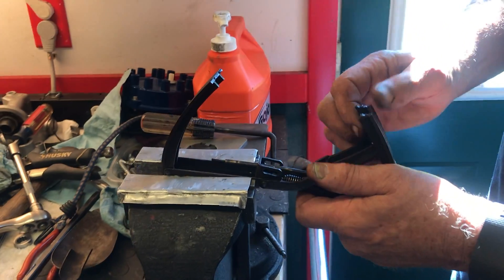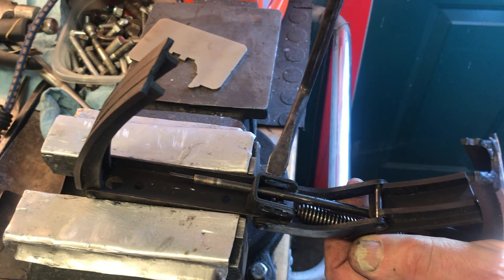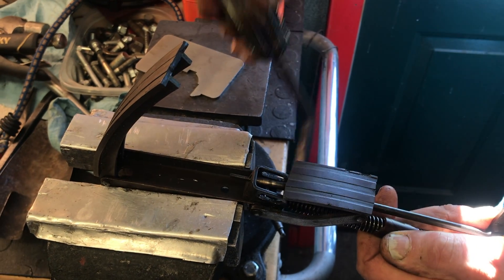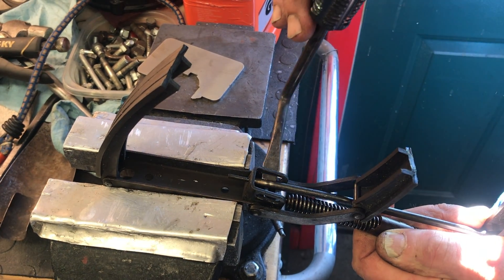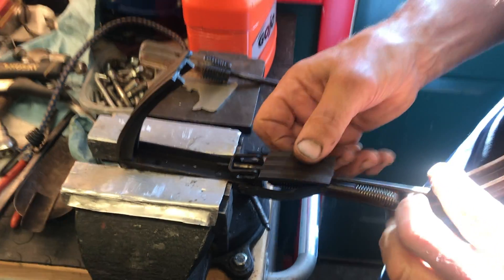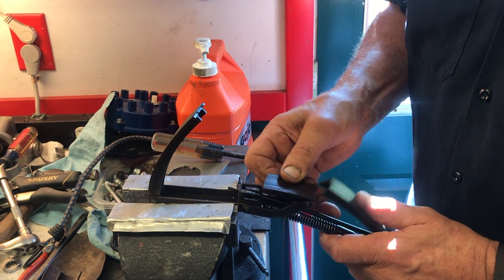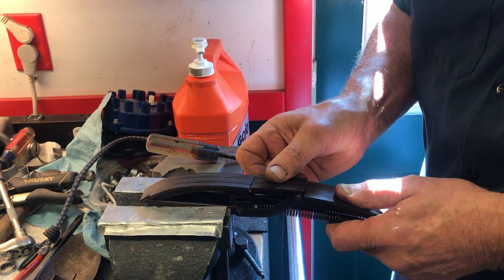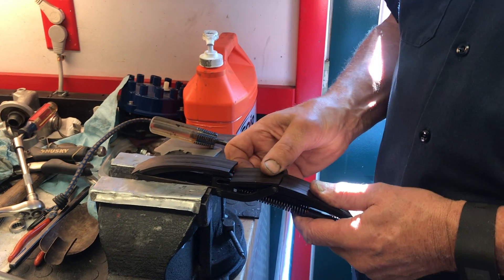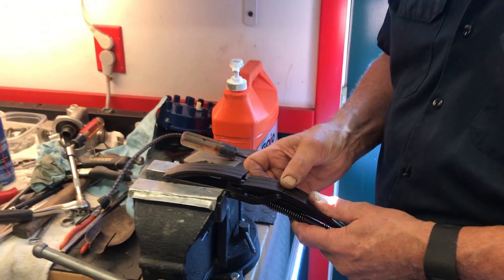When you tension the spring, you start to pull this pin down and you have to move the latching mechanism to the point where it rests on the shoulder up here. When it's latched, it looks flat and straight, and what that does is take the tension off. Now when we're done doing what we're doing — in our case, we resealed the cam boxes and replaced the valve seals.